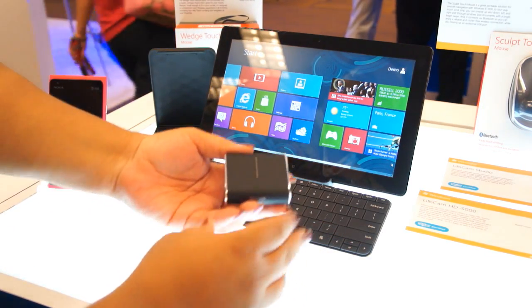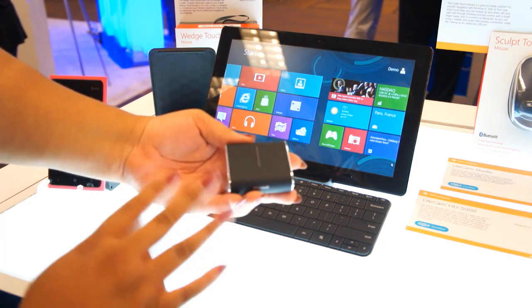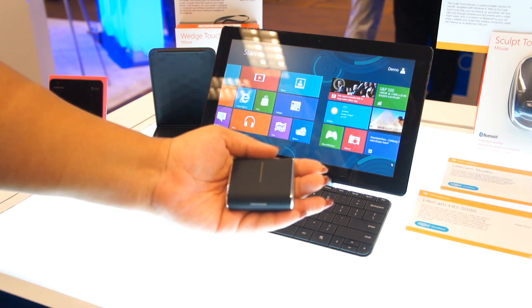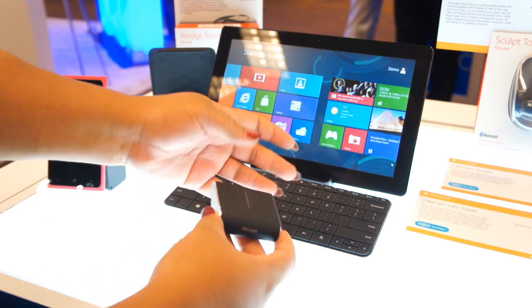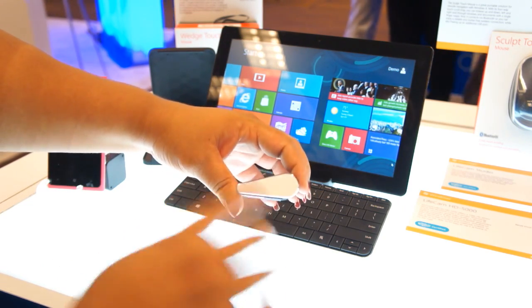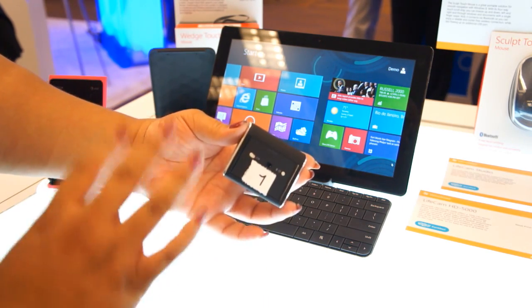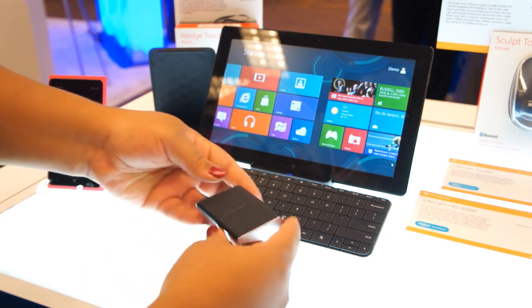Next up is the Wedge Touch mouse, and this mouse is very tiny. It's sometimes hard to even tell from the pictures how tiny it is — look, it fits into the cradle of my palm. So it's great for mobile people. I really like this shape, the whole wedge theme going on here, and down here it just has a couple of buttons for pairing it up with Bluetooth, turning it on and off, etc. So it's really nice.